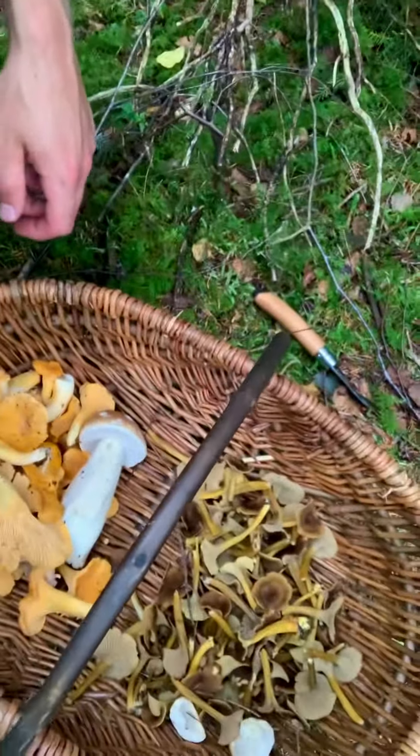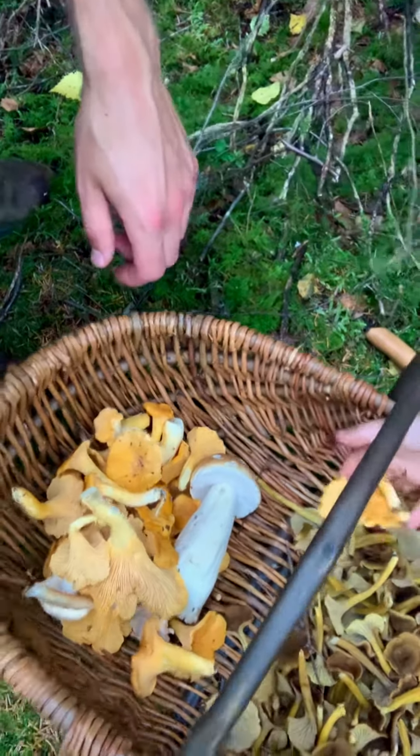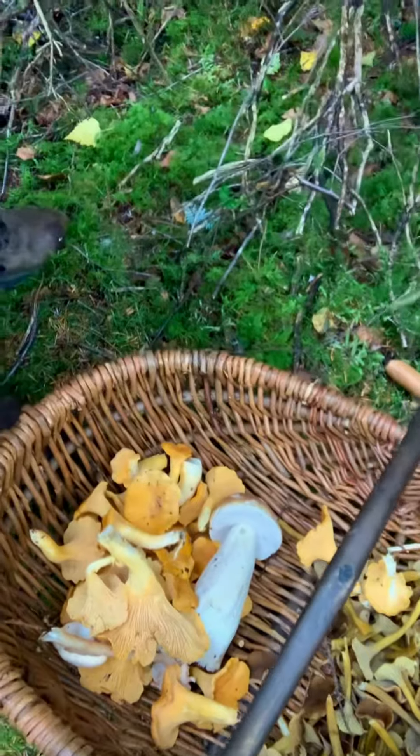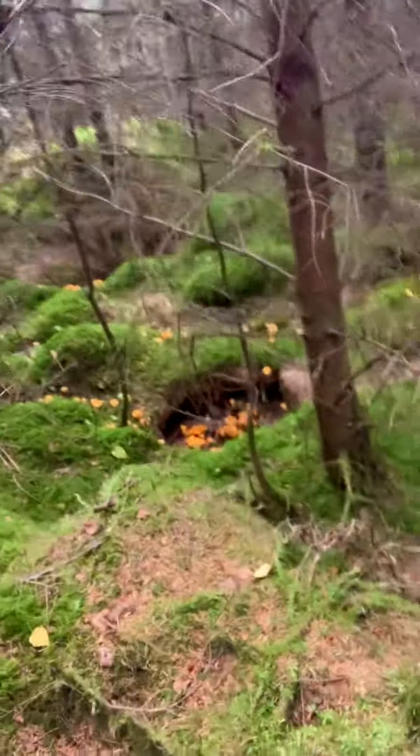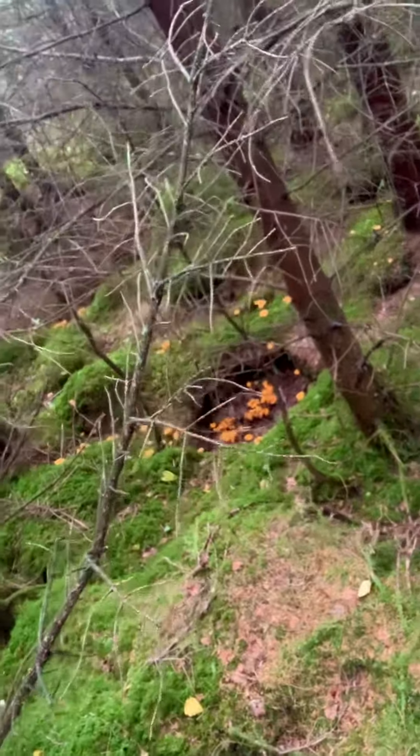We've got a nice mixed basket today. We've got some winter chanterelles, we've got one wood hedgehog, we've got some regular chanterelles and we've got a penny bun or porcini. But we have found an amazing patch of Cantharellus cibarius, or chanterelles, the classic common chanterelles.